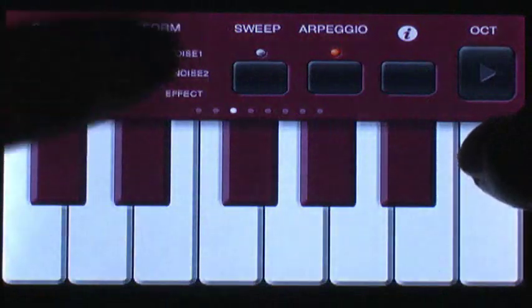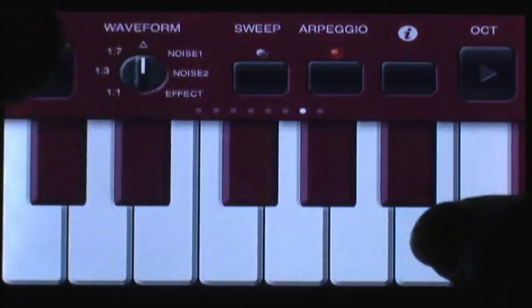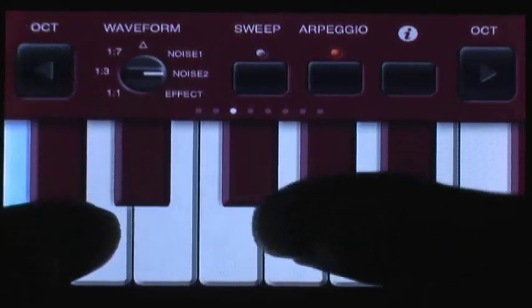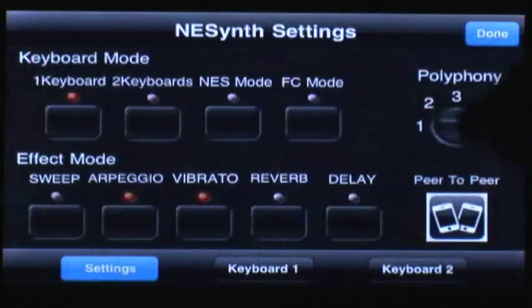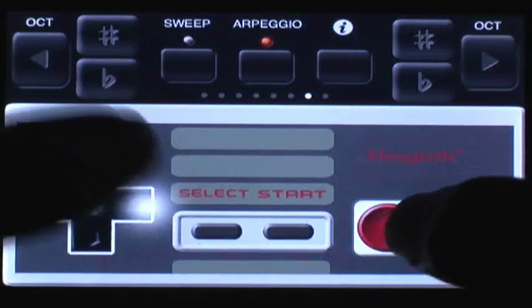At first I felt a little limited by a single keyboard, but thankfully you can switch between two keyboards, each with octaves you can change, for a wide variety of tunes. There's also the NES controller option, which gives you a controller where each button pressed has a different sound. It's a nice addition and great for messing around with, but isn't realistic for real music making.